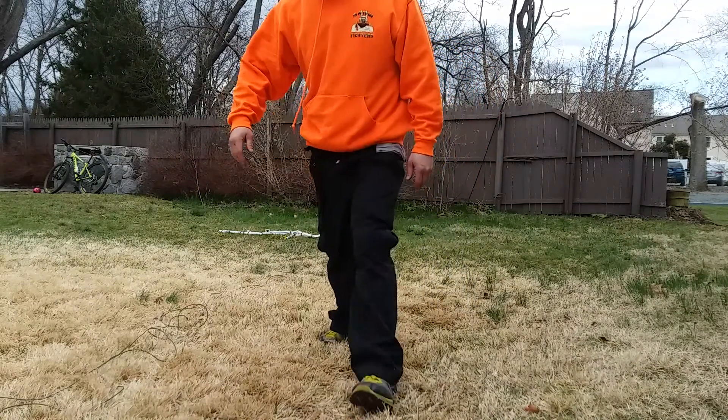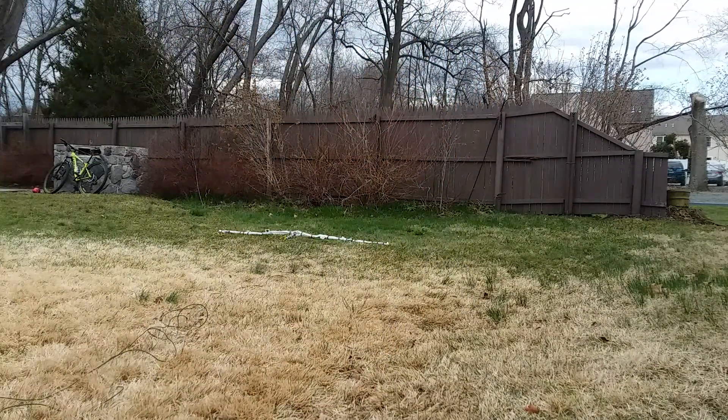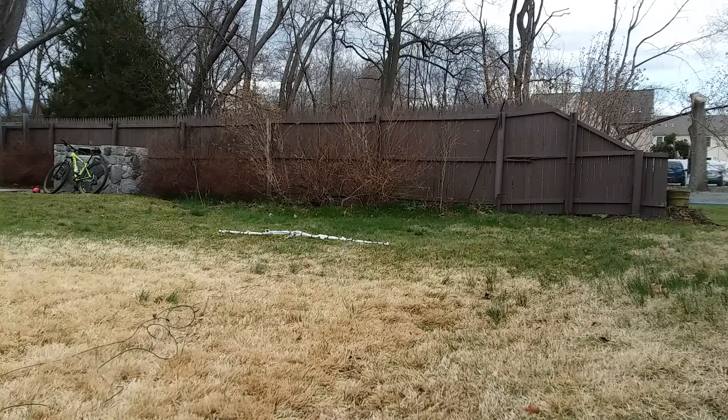All right, everybody clear? Make sure everybody's clear. Are you ready? All right, three, two, one. Not deep enough. Let's try reversing this real quick, just for the hell of it.